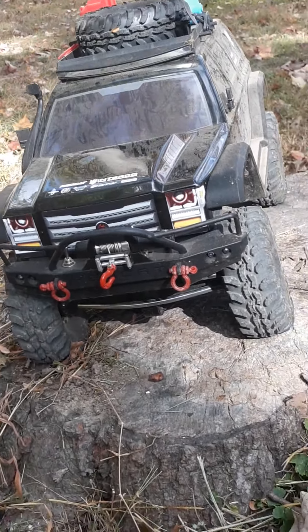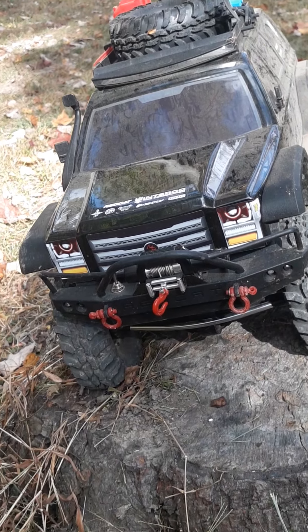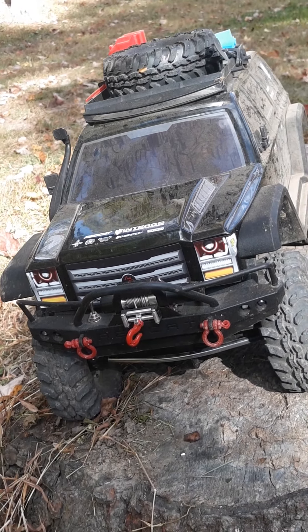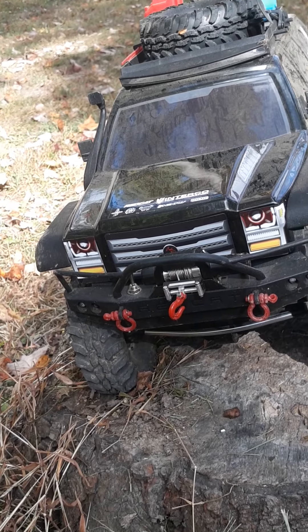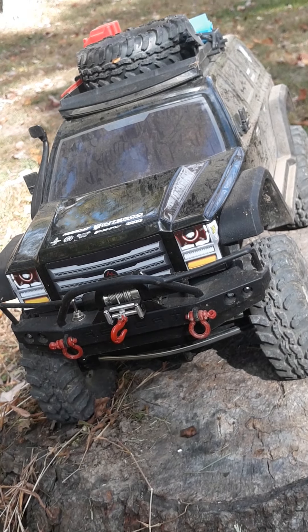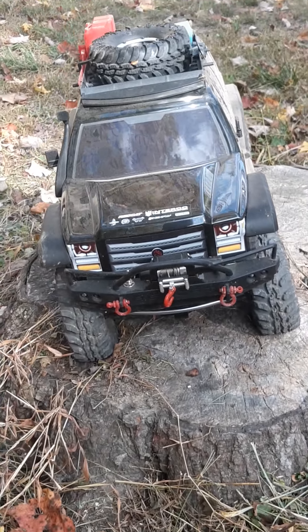And the next time I come up here I will have a camera on the truck and I will be filming. I didn't know how it was going to be today and stuff like that. I'll give you a video with the truck right at the end video here.